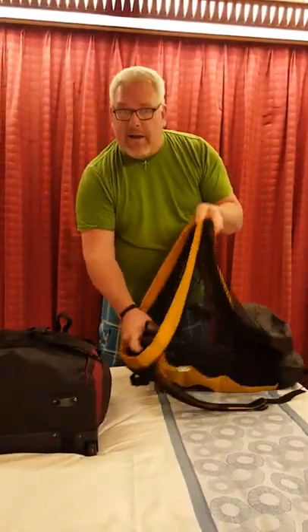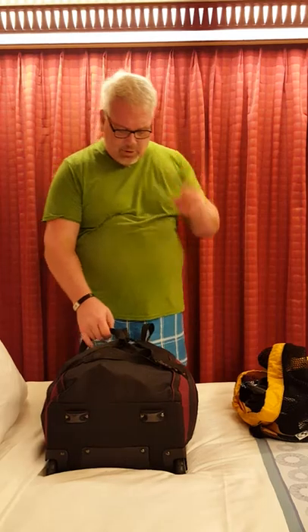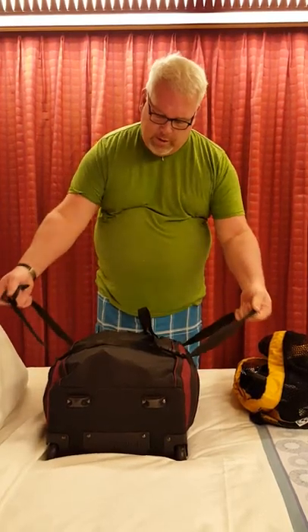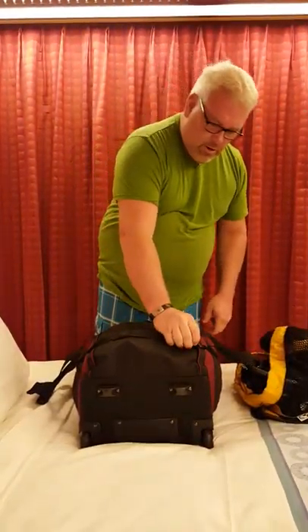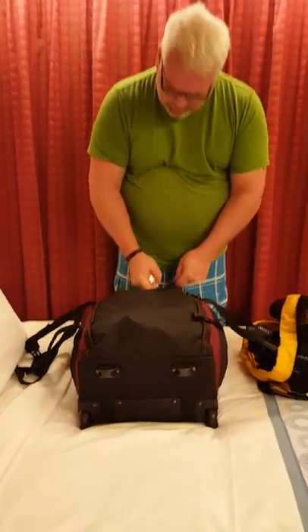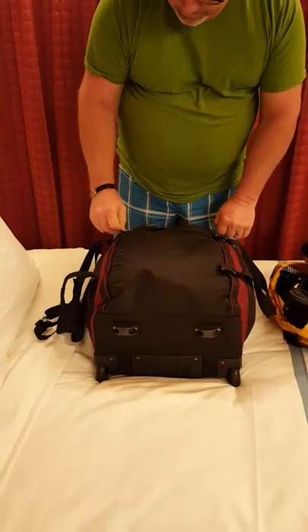The reason I put the fins in first is because they make a nice solid place against your back, so your other gear won't poke you or dig in if you're carrying this a fair distance. The bag has a nice velcro handle for carrying on one side, and closure strap buckles. We do check our bags at times so we put TSA-approved travel locks on here.